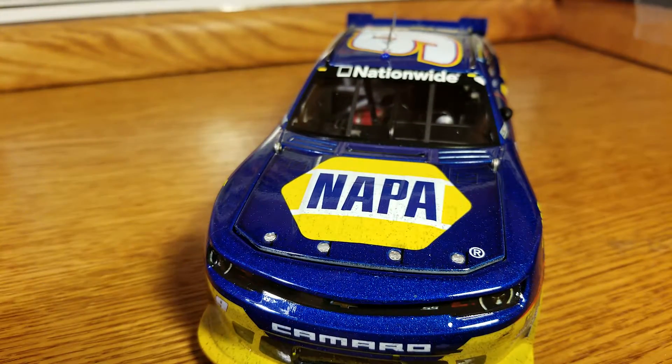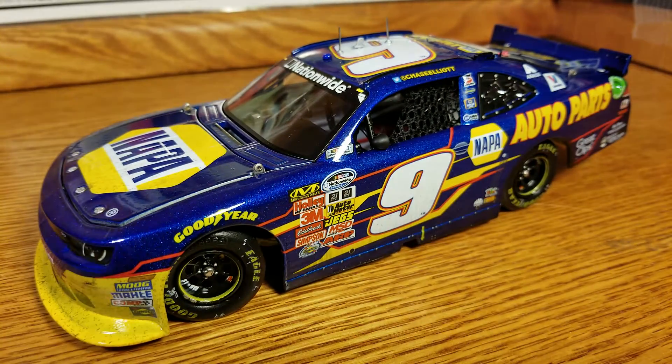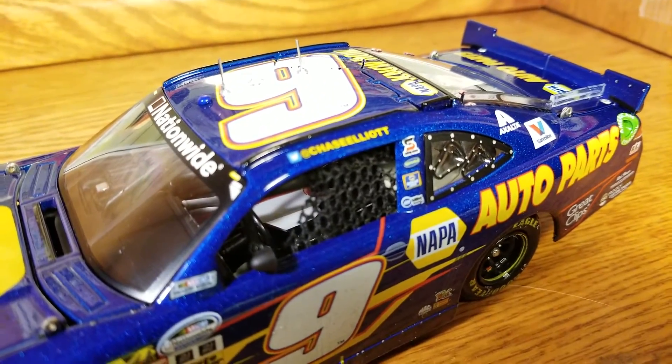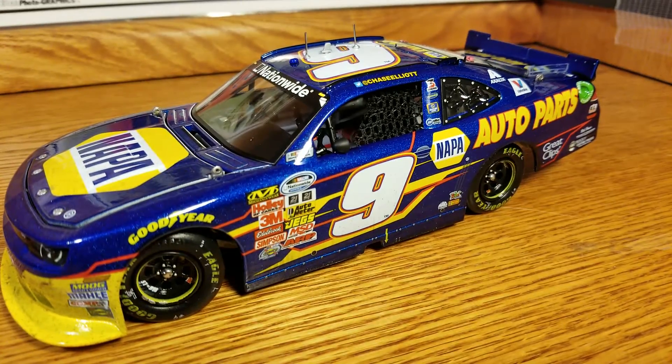And then they come out this year with that blue — terrible. But this car overall as a whole is just fantastic. It has got great detail — little details like Chase Elliott up there on the name rail with the Twitter logo.